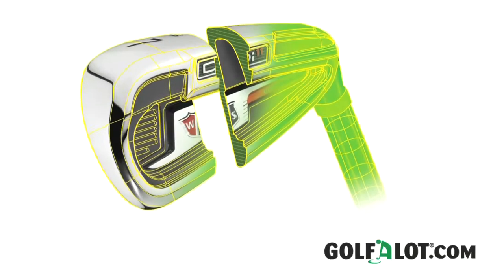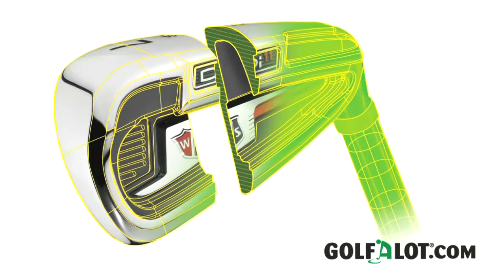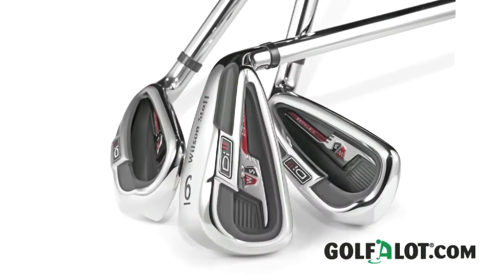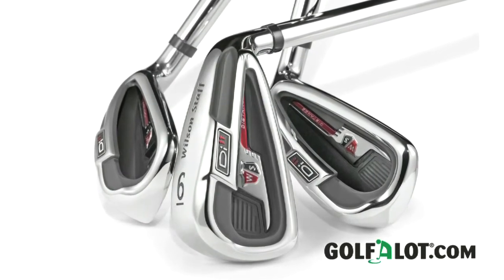Well, the secret is in the redesigned cavity. The larger head allows for a bigger cavity back design that creates a lower, deeper centre of gravity. The sweet spot extends more towards the toe of the club and Wilson claim it's 36% larger than the other leading game improvement irons.